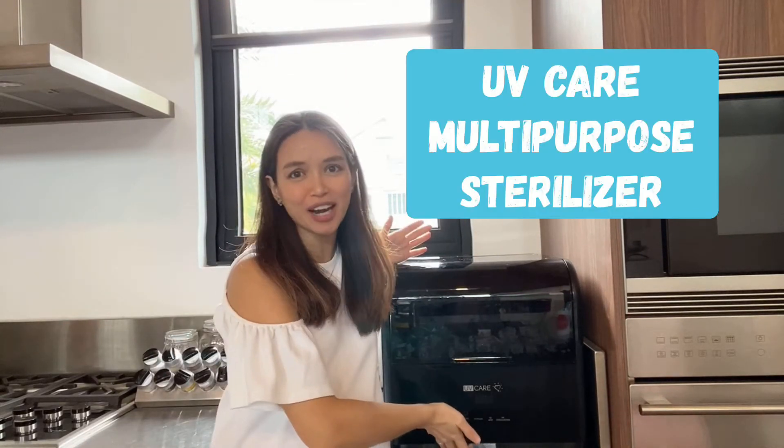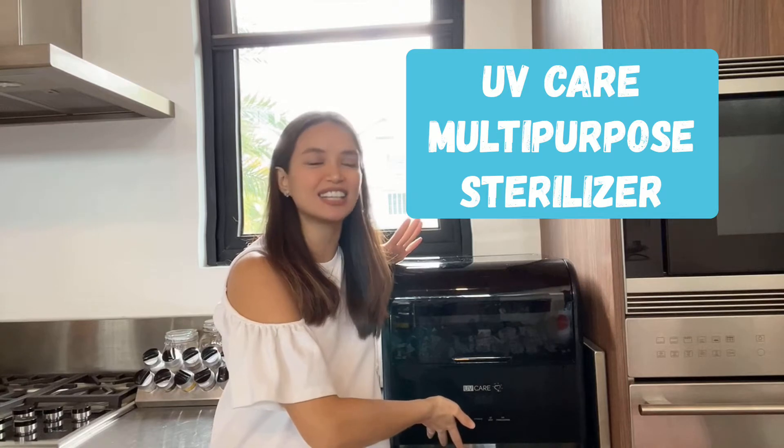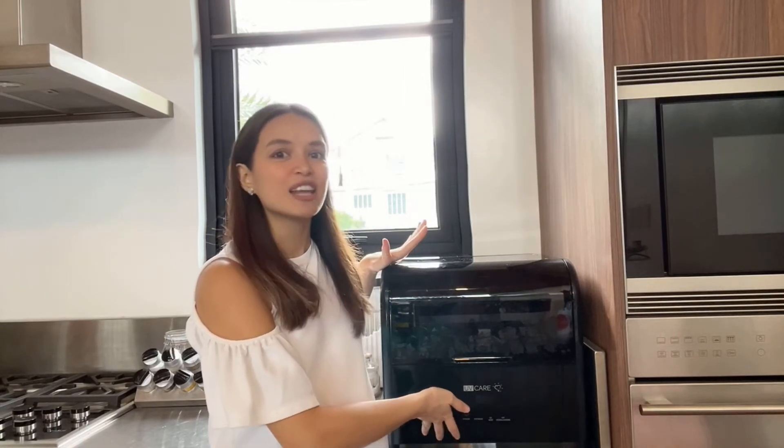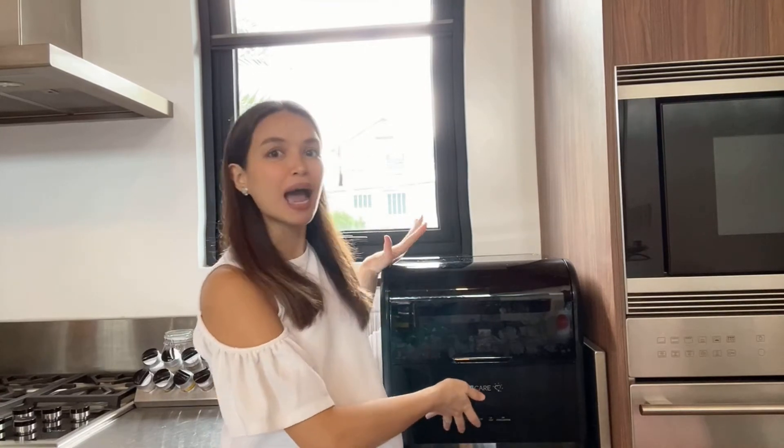Hi everyone, look what I have here. I have the UV Care Multipurpose Sterilizer and I've been eyeing this product for so long. Finally it's here and I'm happy because of its features, because I also need it. Our family needs it, especially now that there's an increased number of COVID cases and all the things that we buy from outside, we want sterilized. And what better way than to use a medical grade sterilizer, and this is what we have.